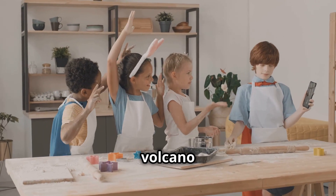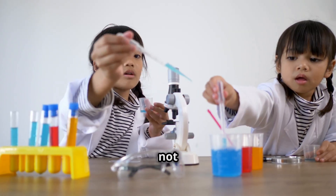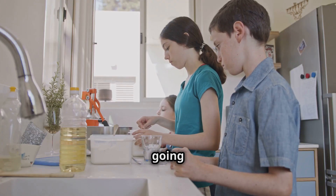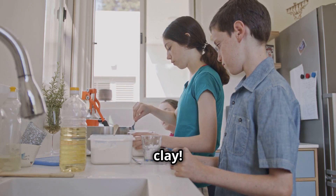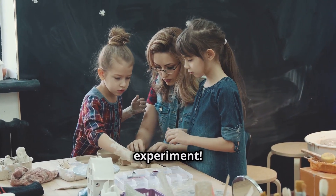First up, we're making a volcano that erupts right in your kitchen. Don't worry, it's not a real volcano — it's way cooler than that. For this experiment, you're going to need some baking soda, vinegar, dish soap, a tall glass or jar, and some play-doh or clay. And remember, always ask a grown-up for help before starting any experiment.